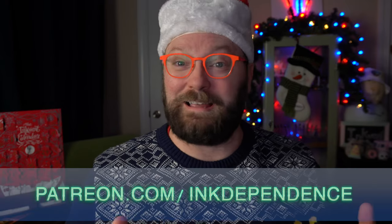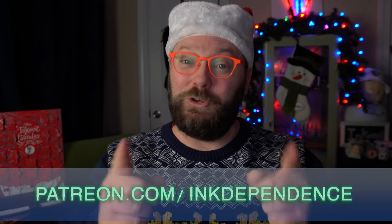Hey folks, I'm Mike and I hate ads, but I love InkVent and it is InkVent time! Projects like this are funded by my patrons at patreon.com/inkdependence. You can become a patron today, or just subscribe to the channel — that's free.